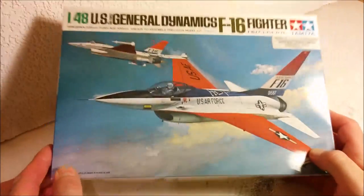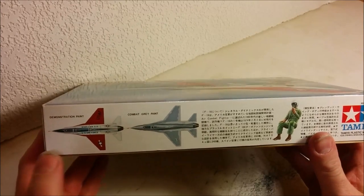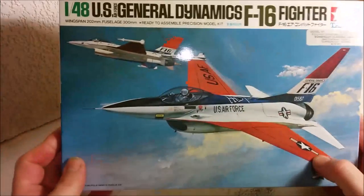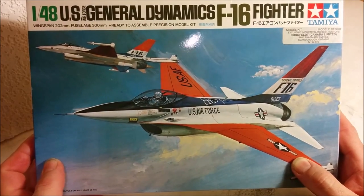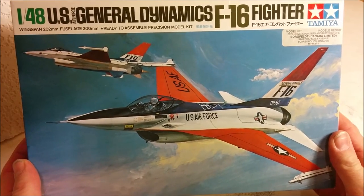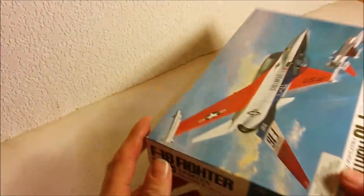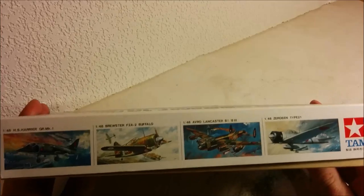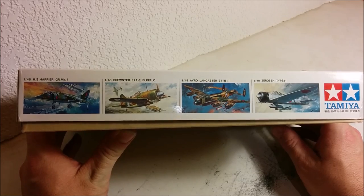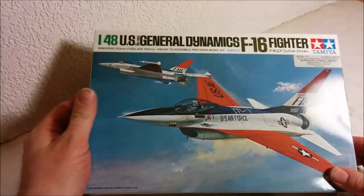If we take a look at the box, it's pretty standard Tamiya fare. On the side they include a pilot figure, and there are two paint schemes available — this is the one I'm probably going to do. I built an F-16 in 1/48 scale before, the Monogram model I believe, in the late 70s, and of course I butchered it. I thought it would be nice to actually do a decent job of it this time. Also listed on the side are other kits available at the time: the Harrier, Brewster Buffalo, Lancaster, and the Zero.